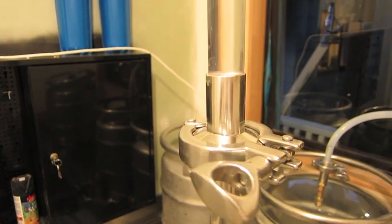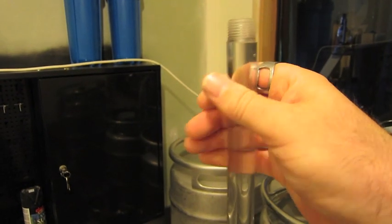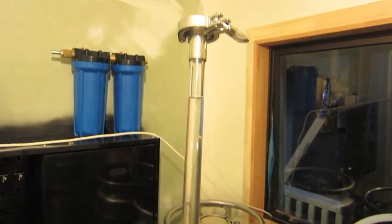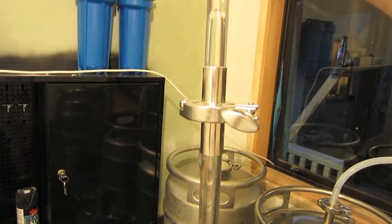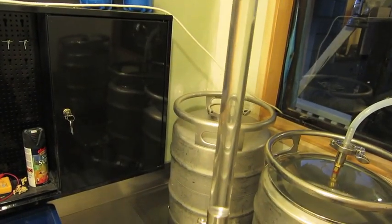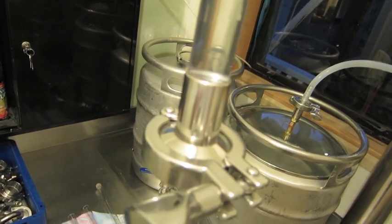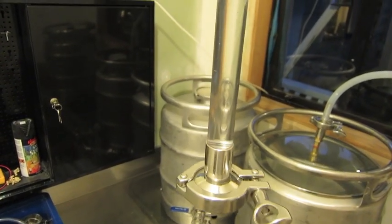I've got my lengths cut and all put together. I've got it full of water at the moment, just to check that all my connections are watertight.